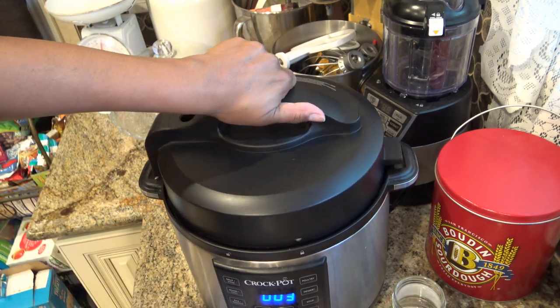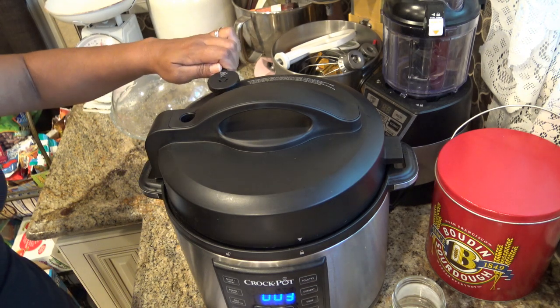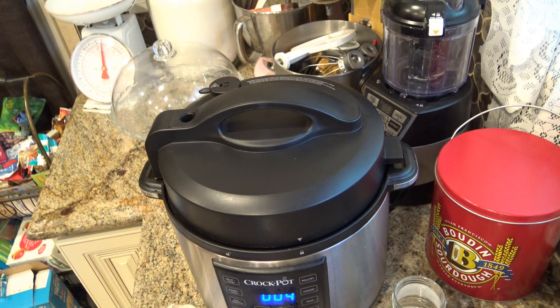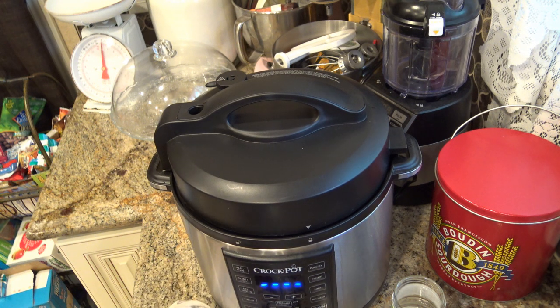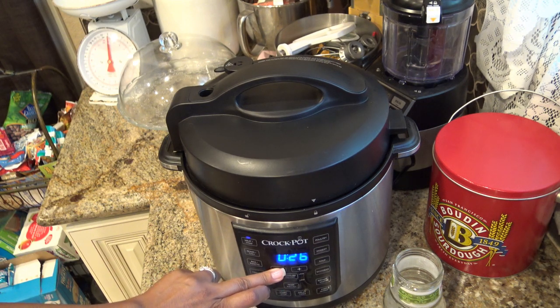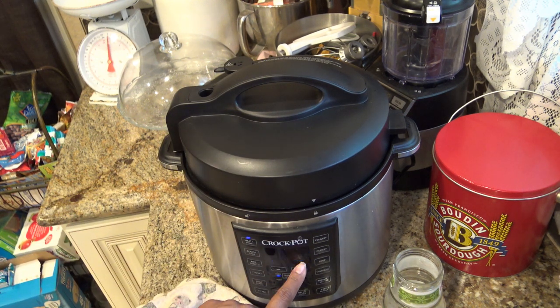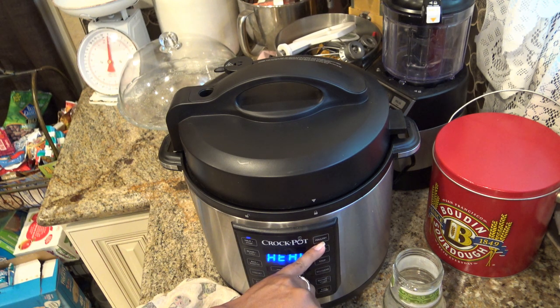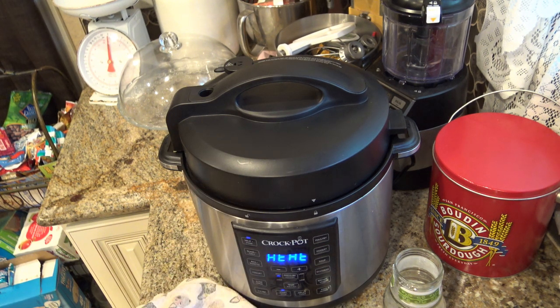We have the lid on unlocked — going to lock it up. I'm going to make sure our valve is over at no steam, then press meat stew again. Let me stop it first so it clears out, and this time I'm going to go for 15 minutes. But if you thought your meat was pretty good after half an hour the first round, then maybe just do five to seven minutes. When there's still five minutes left I'm going to come stop it. Let's just start it.